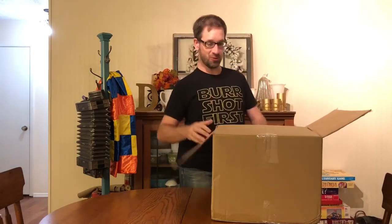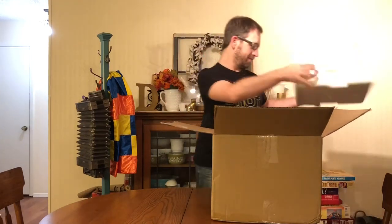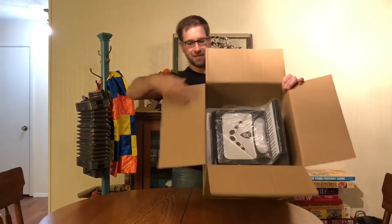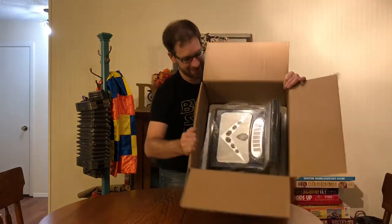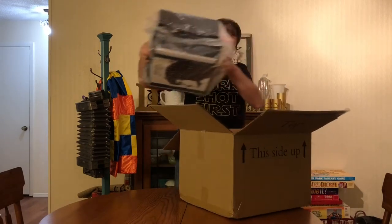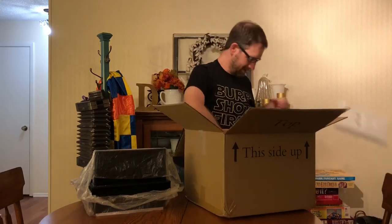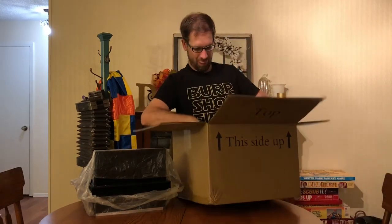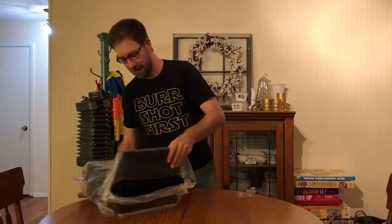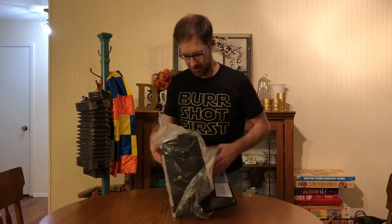Very unassuming box. Boxes. Lots of styrofoam. This is cool looking. Look — it's an accordion. Sort of like that accordion. And more styrofoam. More styrofoam. Okay, so we're gonna stick this out.